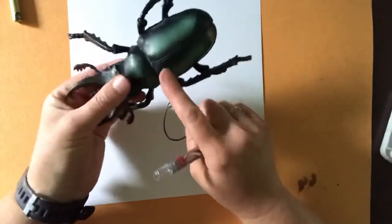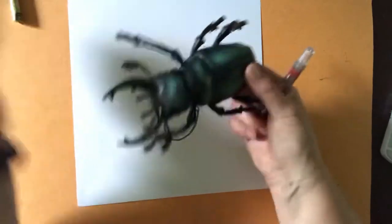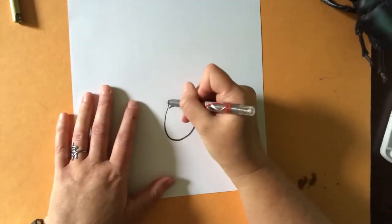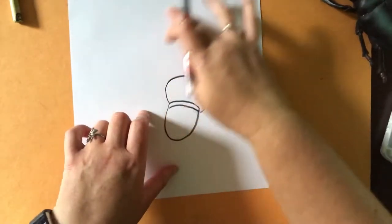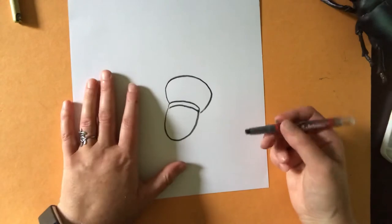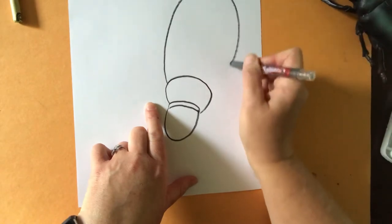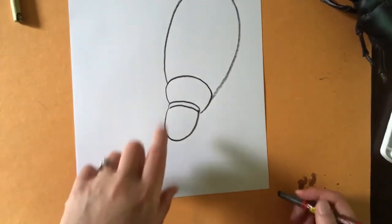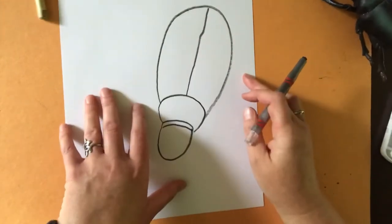Beetles come in all sorts of shapes and sizes. Insects do have a head, abdomen, and thorax - it's harder to see in the picture here. We can go ahead and draw that second middle section by drawing another curved line that goes up and around and comes back to the head. Then we can draw the beetle body - think about whether your beetle is long and skinny or fat. You're going to start from the middle section and draw a line that goes out and around and comes back. I'm going to draw a dividing line on his back half to show where the shell comes apart for his wings.